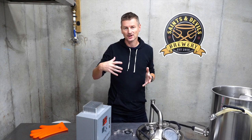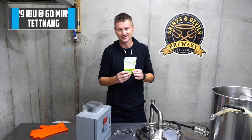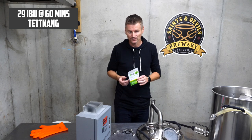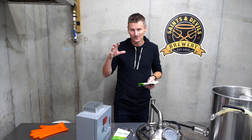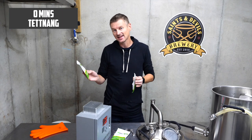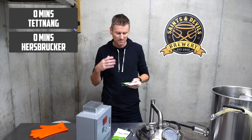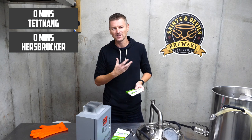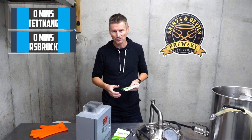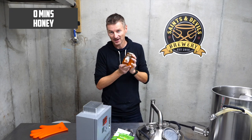For hops, I have bittering hops and aroma hops. The bittering hop is Tettnang, going in right at the start of the boil. At the end of the boil, I'll add Tettnang again along with Hallertau Hersbrucker as my aroma hops — these both add floral and herbal notes to the beer. At the end of the boil is also when I'll be adding in the honey.